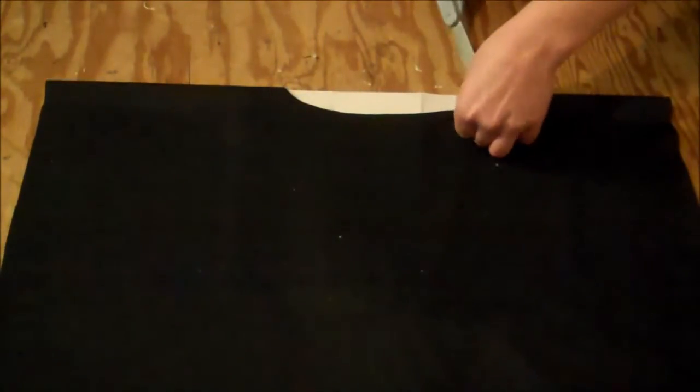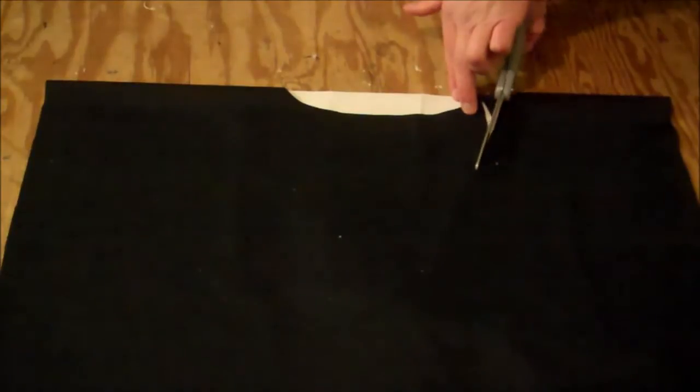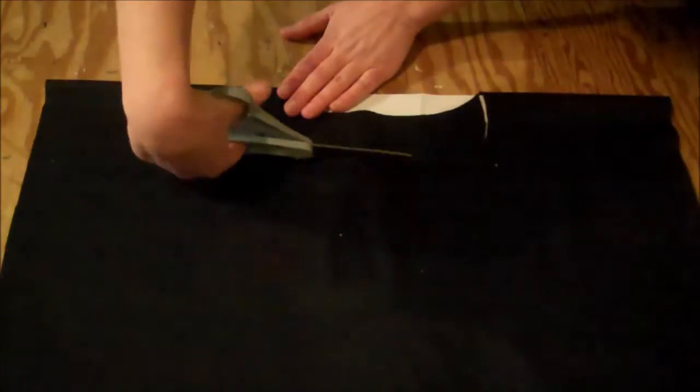I just slid a piece of paper in there so you can see what I'm doing — I slid that in between the two layers, so I'm only going to be working on the top layer. Then you just cut a slightly curved line down about 4 inches on either side of the collar, then cut that straight across.